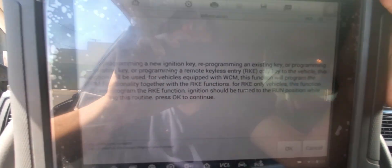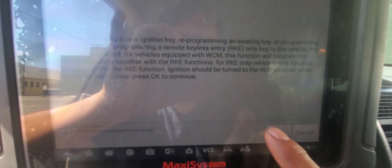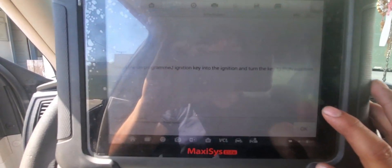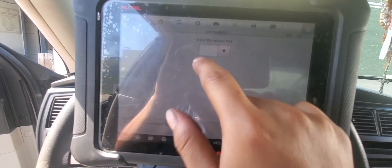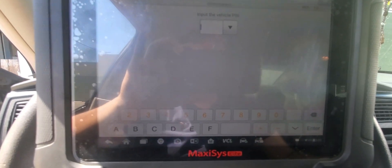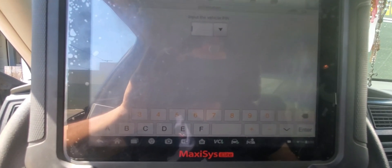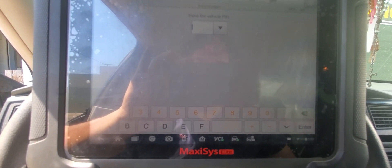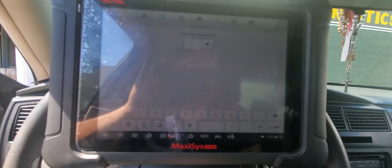We read the description — it says that it should be a non-programmed key in the ignition. We hit okay. Then we put in the PIN number. Where do you get the PIN number for the car? There are tools on eBay you can buy for these cars that can decode the PIN number for you. But for this car, we called the dealership — you'll need your driver's license and registration so they can give you a four-digit PIN number.